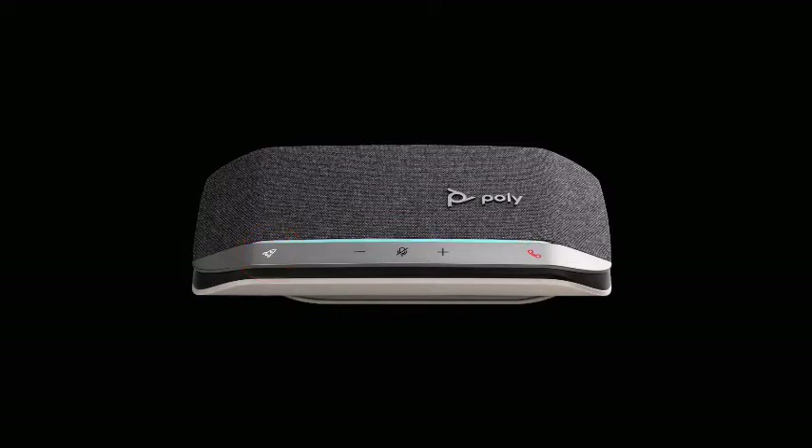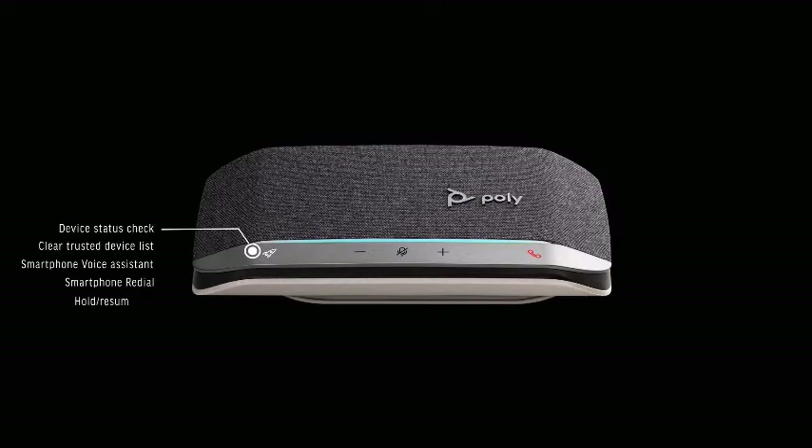The rocket button by default allows you to play or pause music from your smartphone. Using PolyHub, this button can also be customized to one of the following other functions: device status check, clear trusted device list, smartphone voice assistant, smartphone redial, or hold/resume call.